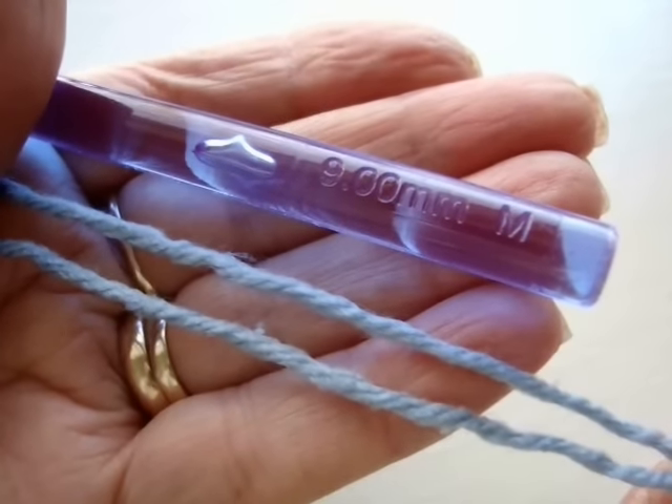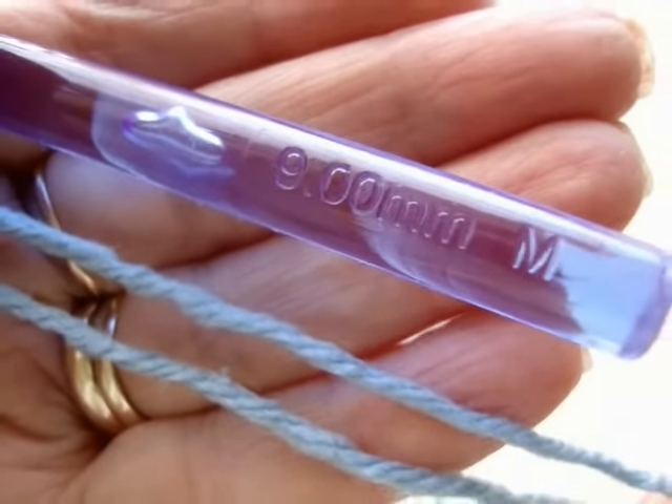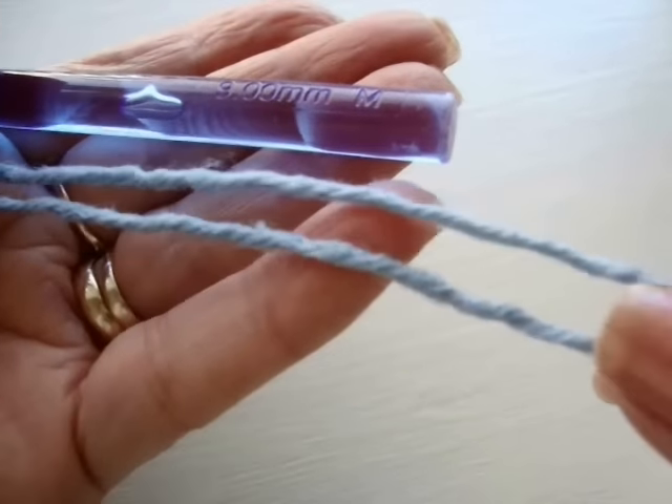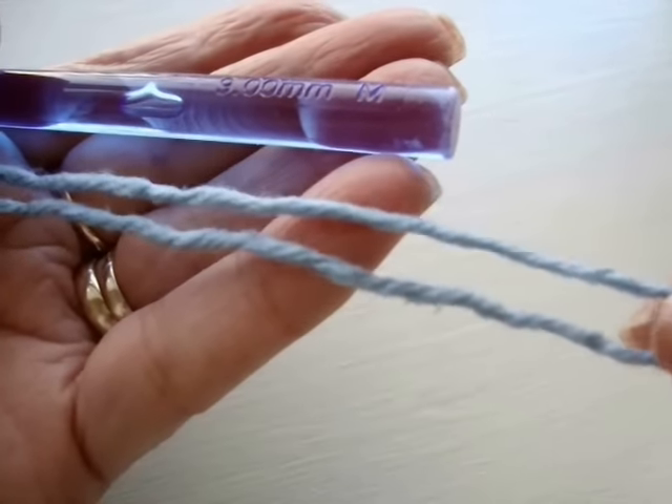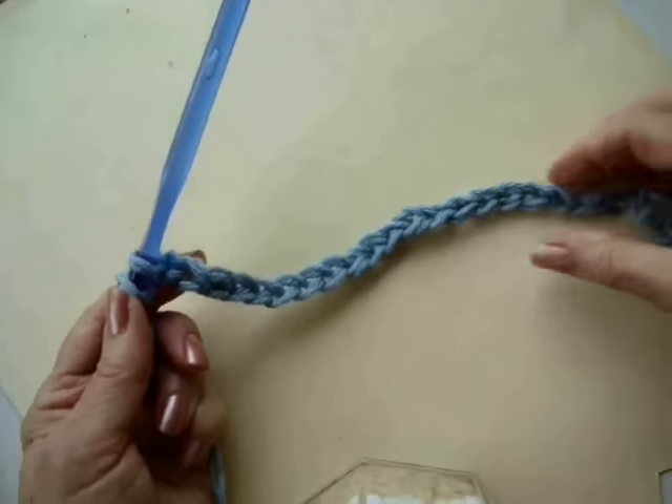I'm working with two strands of worsted weight yarn and a size 9mm crochet hook. Use a very soft yarn in worsted weight, such as Bernat Worsted or Red Heart Simply Soft.